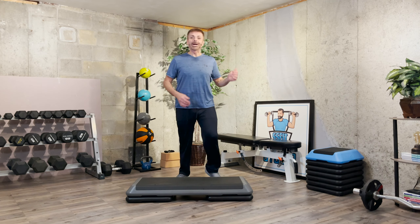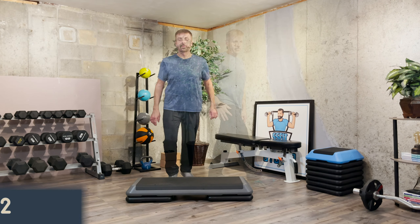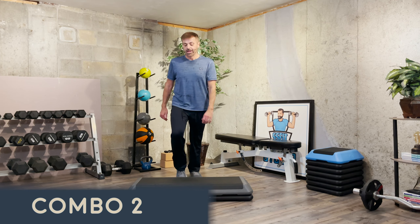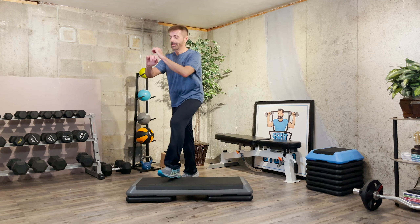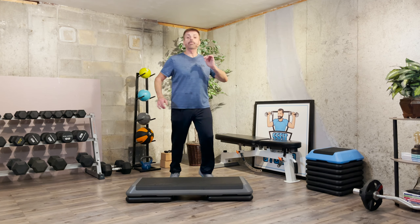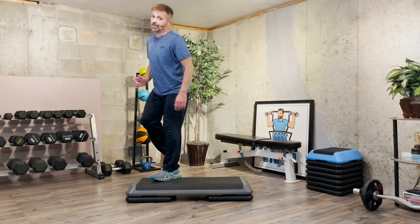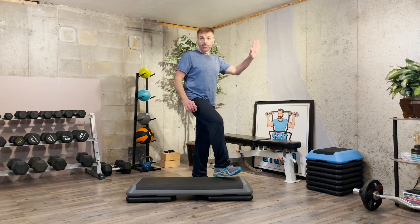Nice job. Grab some water — we're going to start combination number two. All right, we're back with combination number two. So on the corners, hamstring curl. Let's take a mambo and rock back — mambo rock, mambo rock, repeater three. Good. Other side — mambo rock, and three knee repeater.